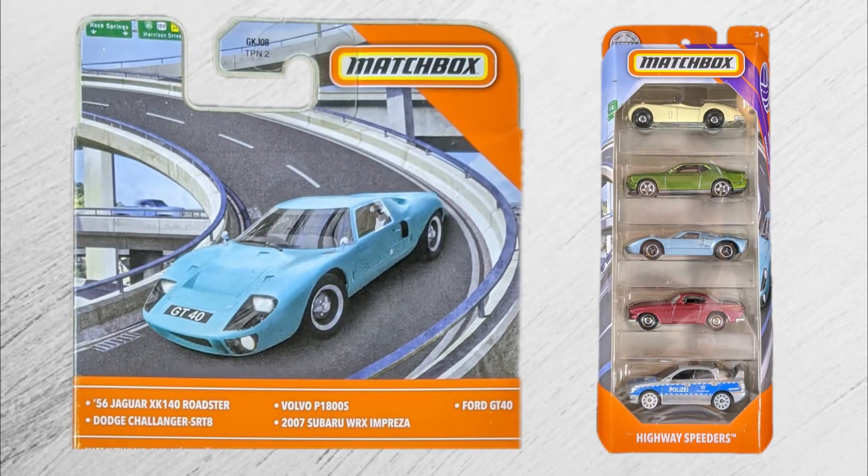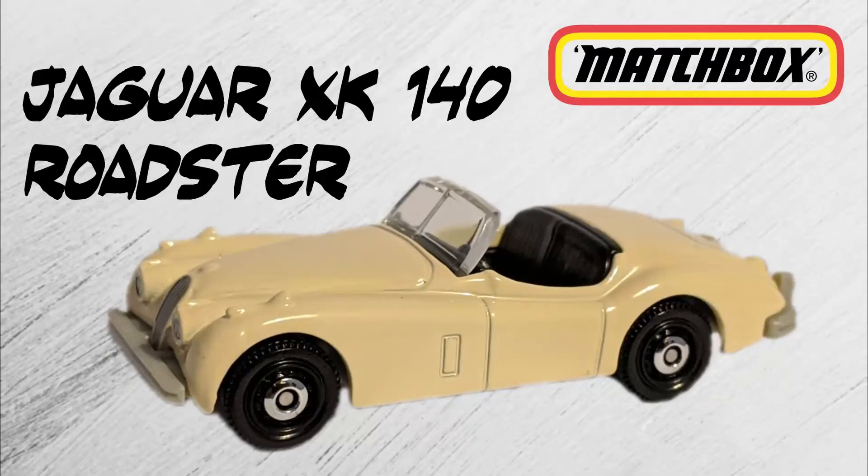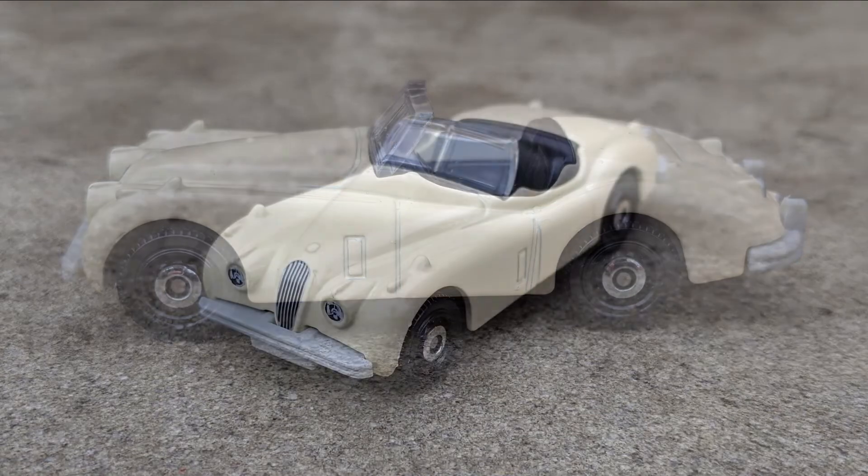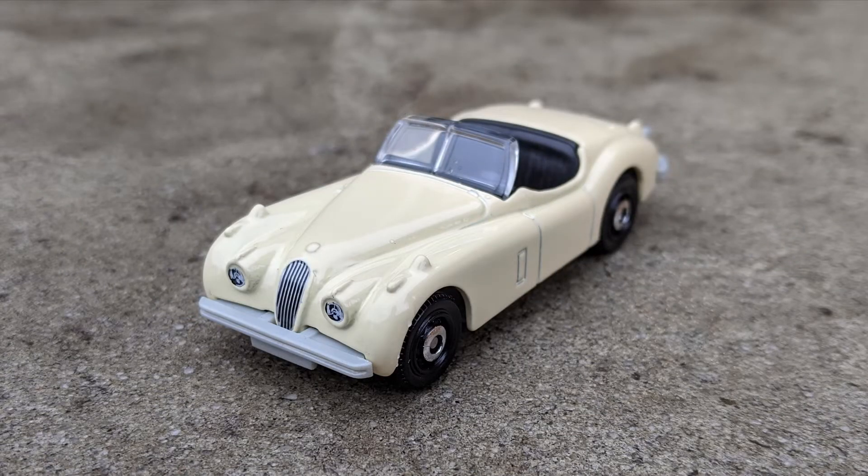I'll take these from top to bottom. This first car, the '56 Jaguar XK140 Roadster, is the reason that a lot of us collect Matchbox — these faithful reproductions of old, classic, beautiful cars. This is only the third time we're getting one of these Jaguar XK140s. It debuted in black in 2018, and it was a nice British racing green in last year's mainline. This time it's a creamy tan enamel, just a wonderful choice of color. The base is gray plastic, and the base serves as the bumpers — I think that's way better than bright silver chrome; it's more subtle, looks great.